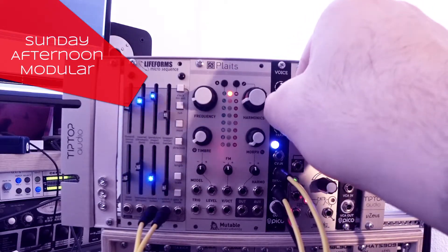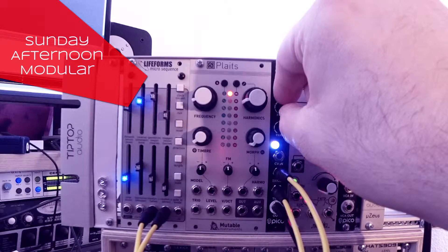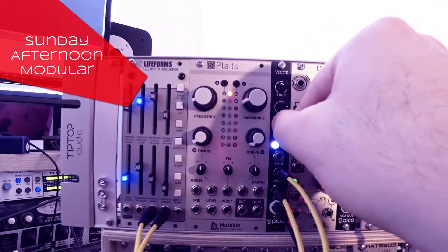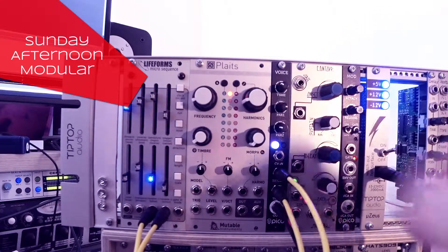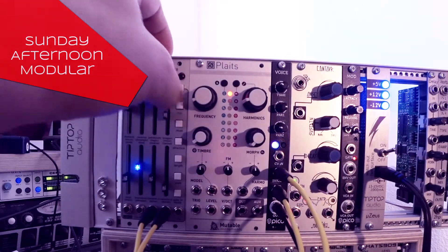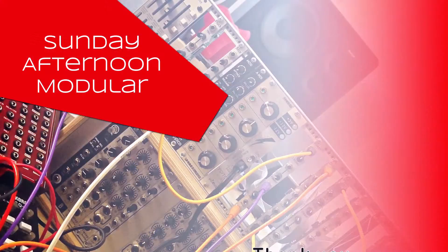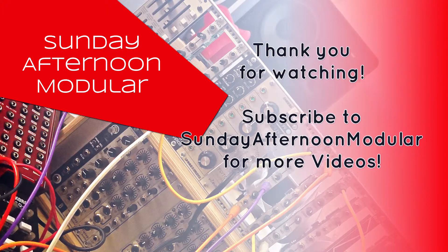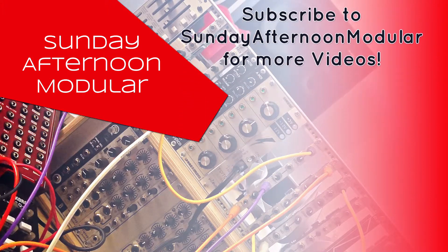Erika Synths PicoVoice is a very small and versatile module for your Eurorack synthesizer. I like it a lot, and even if you don't have much space left, you can fit it in between somewhere. Thank you for watching, and don't forget to subscribe to the Sunday Afternoon Modular channel if you like my videos.